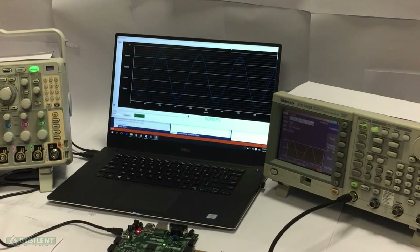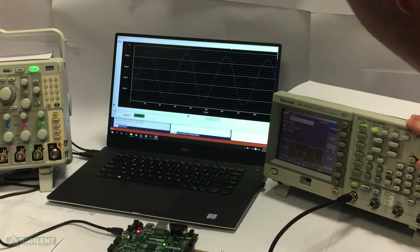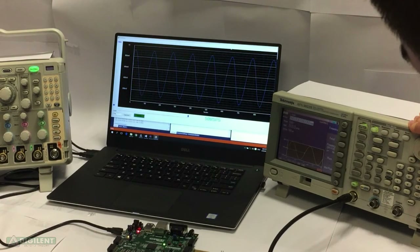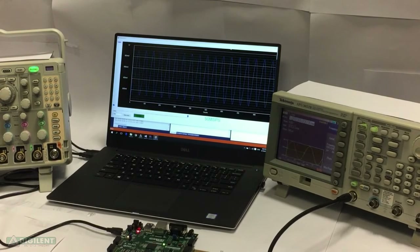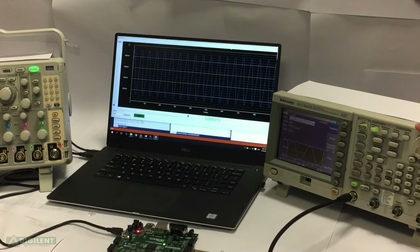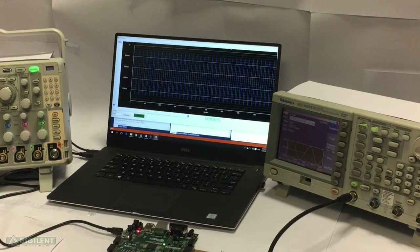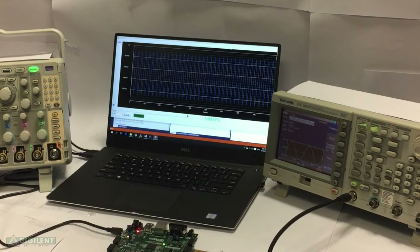The frequency is 200kHz and I'll show you how it works at a higher frequency. Now I've set the signal generator to 1MHz, and I can do more — I can go to 2MHz and the signal is displayed correctly.